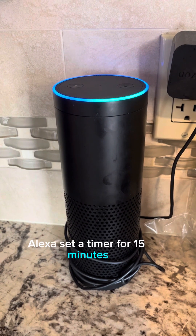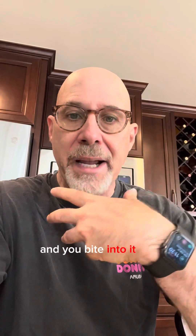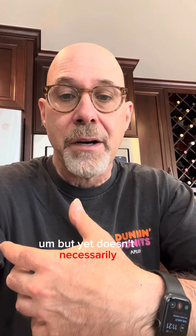Alexa, set a timer for 15 minutes. While those are toasting, I've been thinking about this — I think about an onion, like a Vidalia onion. You bite into it and it has that sharp flavor, but if you take that same onion and caramelize it in a pan, it brings out all the sweetness and the sugars. At least in this toasting process, that's the same idea. The toasting process is supposed to bring out compounds like vanillin — which we recognize as vanilla flavor — without necessarily imparting a burnt taste to the wood.